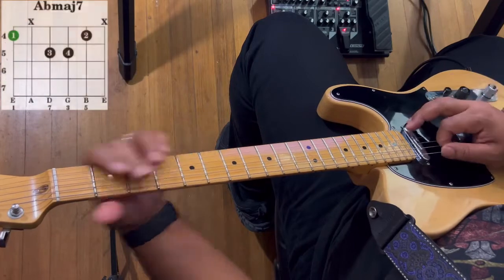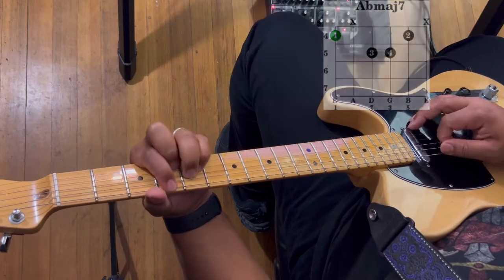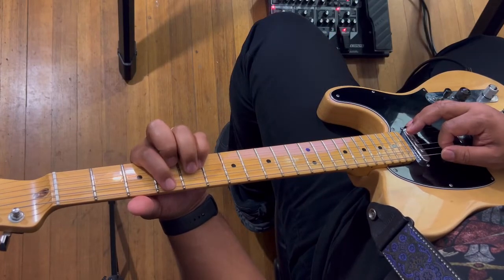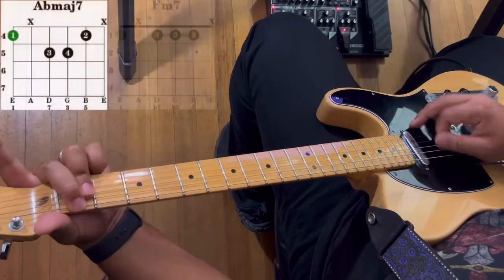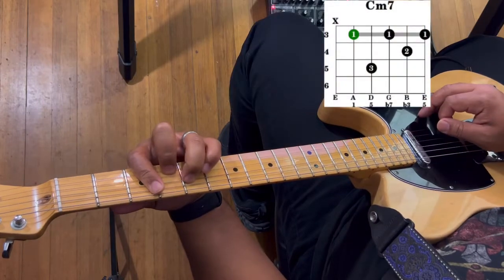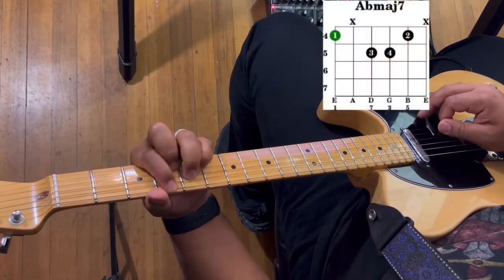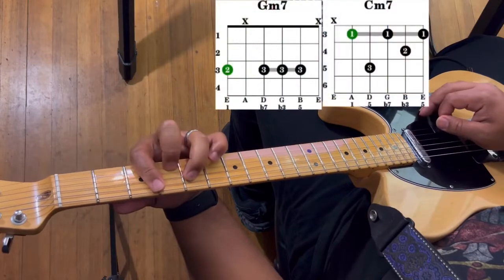Let's do that. You already have the first part, but then the second time it's going to be different. From G minor seven you're going to go to C minor seven. So the full progression is: A flat major seven, F minor seven, G minor seven, A flat major seven, then G minor seven, C minor seven. Let's do that together.